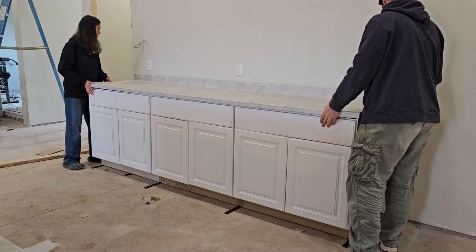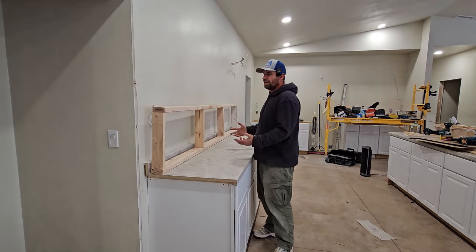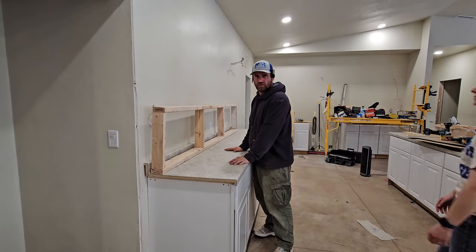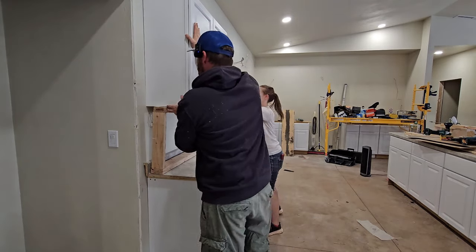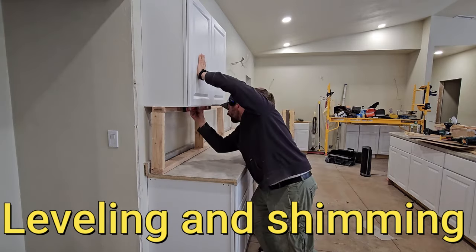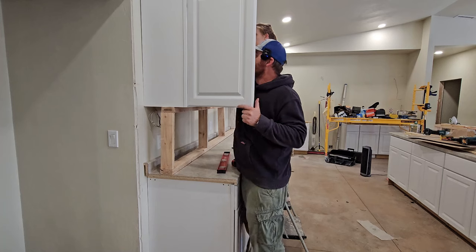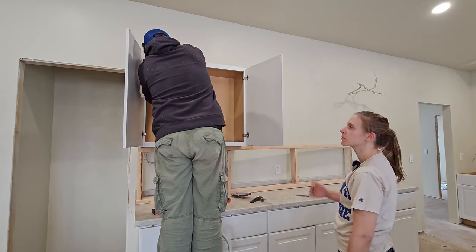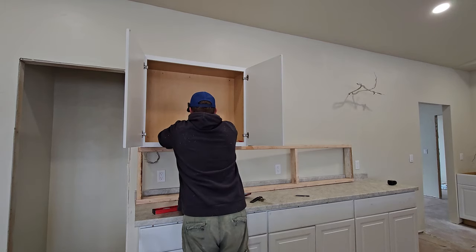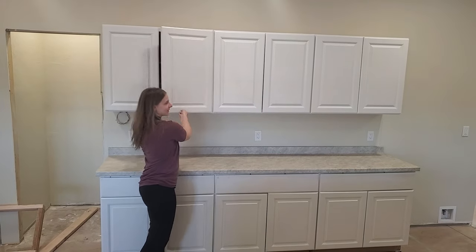I built this 2x4 stand or holder to set the upper cabinets at the right height while installing them. Danny is going to steady things and help hold the cabinet in place as we figure it out. There are six screws holding each cabinet into place — smaller T25 screws. I might switch over to larger-headed screws to finish off the cabinets once they're all hung. Essentially, we just repeated that process all the way across the wall until all the upper cabinets were hung.